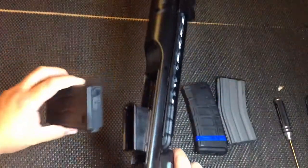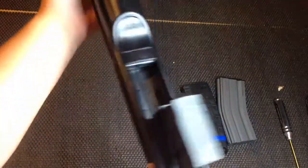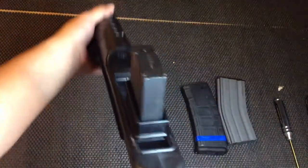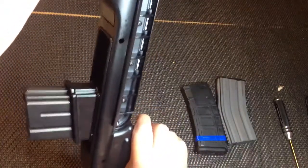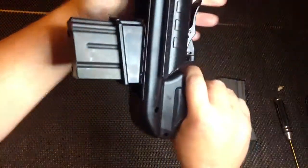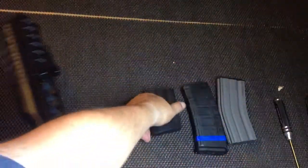Now we'll see what we're talking about with the GMP — maybe it's easier now. It engages a little hard. Loaded good. Wow, that's way better than the first time I tried it.